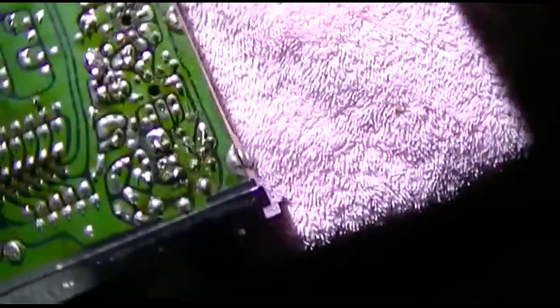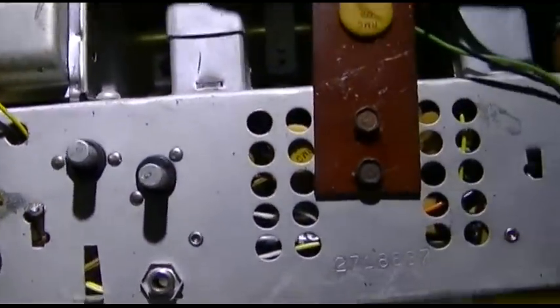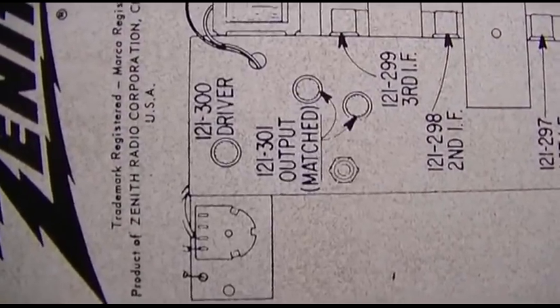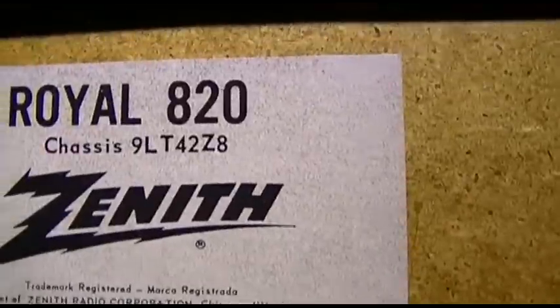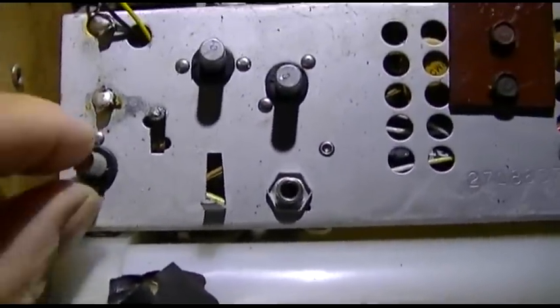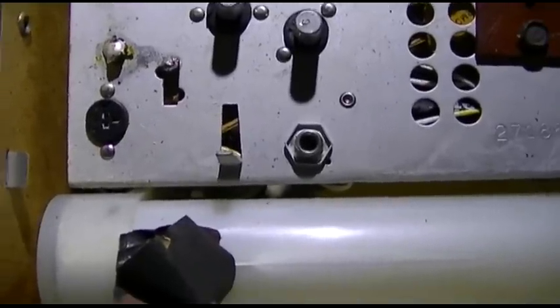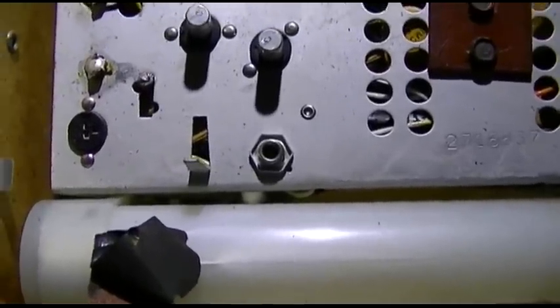To test this out, I've got this old Zenith radio here — I don't even know what this is, a Royal something or another. Anyway, it has plug-in transistors, and of course there's the driver and the matched output. It's a Royal 820. So what I'm going to do is get the two audio transistors out of the CB and just unplug these and plug the ones from the CB in there just to see if I'm getting the noise. This is just an interesting experimental test.